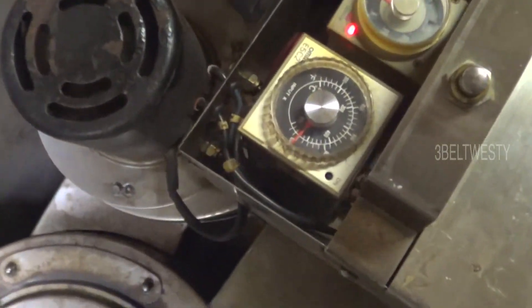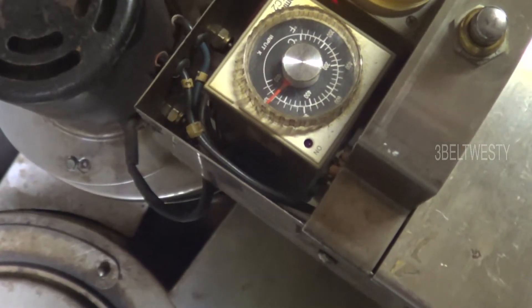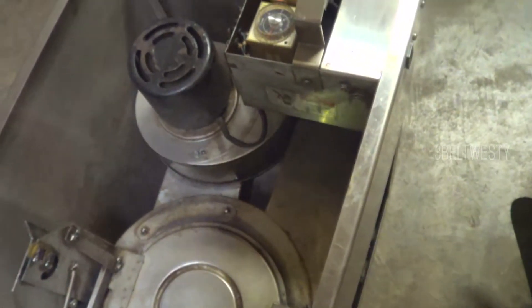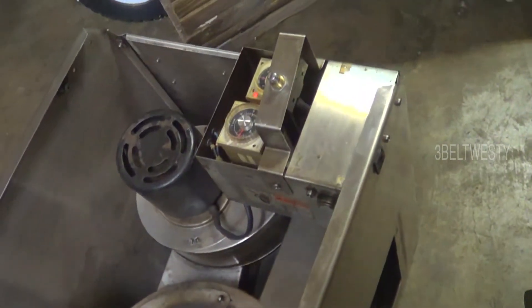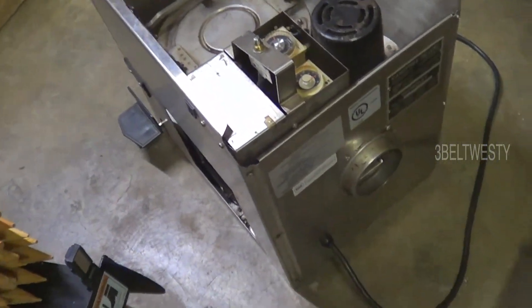Just clicked off again. The engineer in me wants to put a light on the side that'll blink on and off just to be cool. But I don't know.